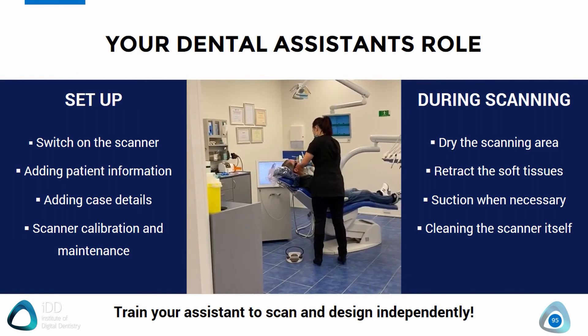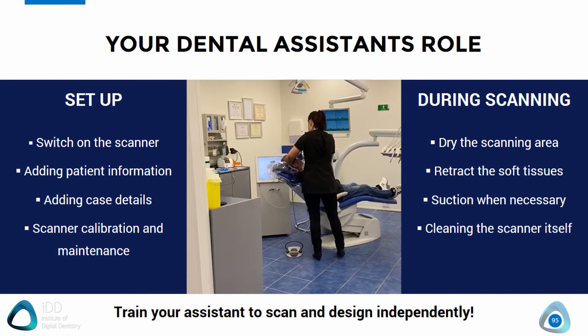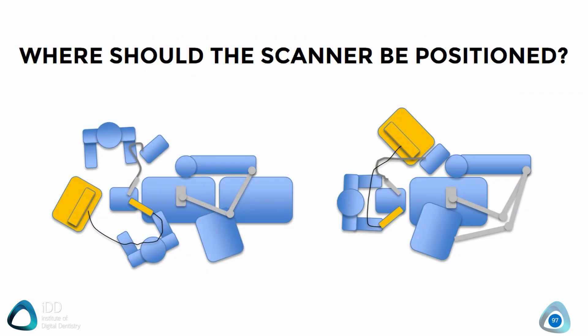Here in our practice all our nurses are taught CAD CAM and we even have prizes for newcomers who join the team in terms of who can learn the workflow the fastest. Another question I get asked is where should the scanner be positioned? Realistically the position doesn't really matter — it's whatever is comfortable for you. The scanner will generally be on your assistant side but this is operator dependent. Just do whatever feels good for you, as long as you can clearly see the scanning screen.